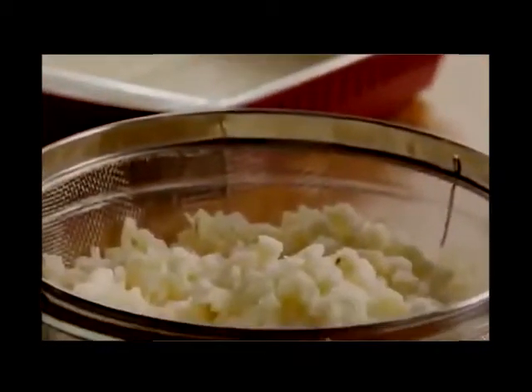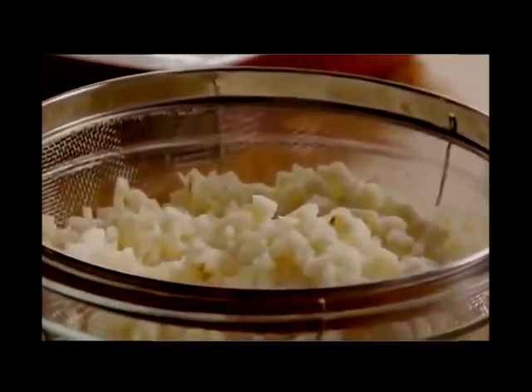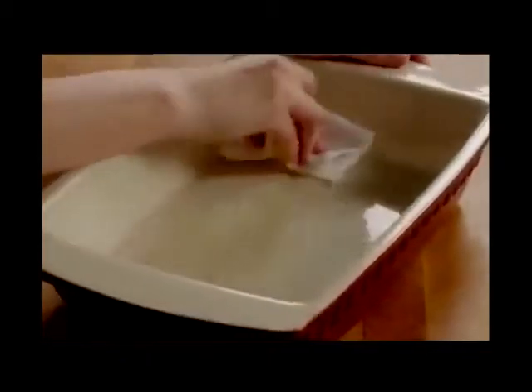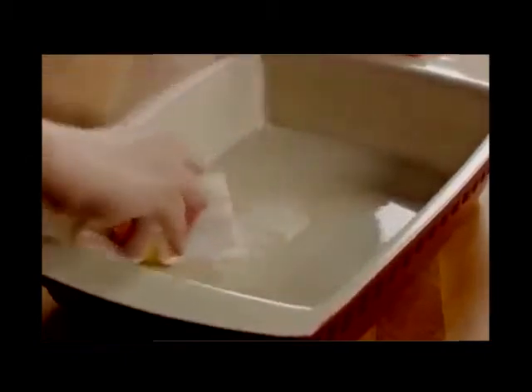You'll need 4 cups of thawed frozen hash brown potatoes, so be sure to take these out of the freezer ahead of time. Next, grease a 9-by-13-inch casserole dish with 1 tablespoon of butter.